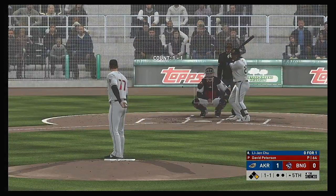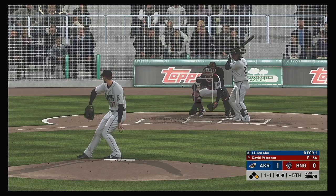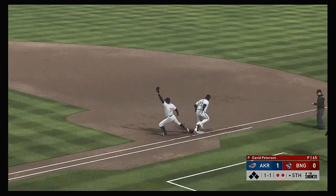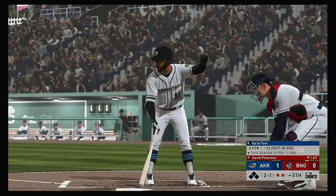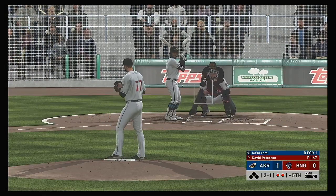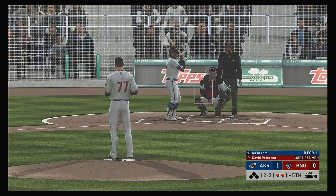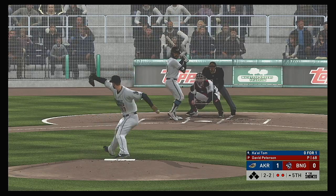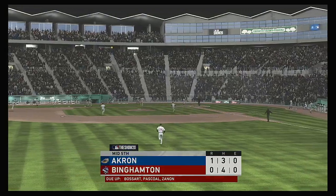Lee Jin Chu flies out in his first at-bat. It's 6-4-3 and they turn the double play. Bases empty now after the double play, and standing in — Kai Tom. Just got the corner that time with a fastball — strike two. And a slider called strike three as he couldn't pull the trigger, and the side is retired.